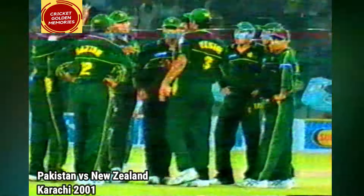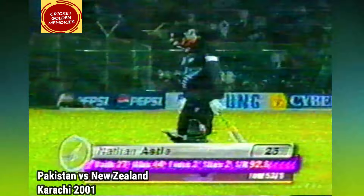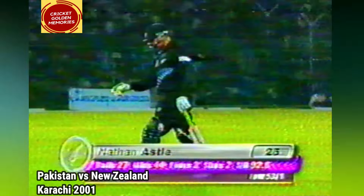Took off the pace, and in it wiggled — Nathan Astle! What a big wicket this is for the Pakistanis. The change in pace is what does the trick here — a slower delivery.